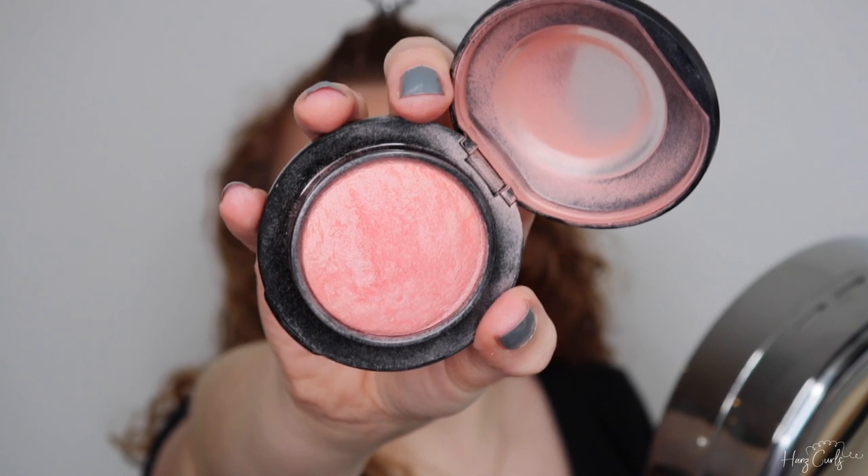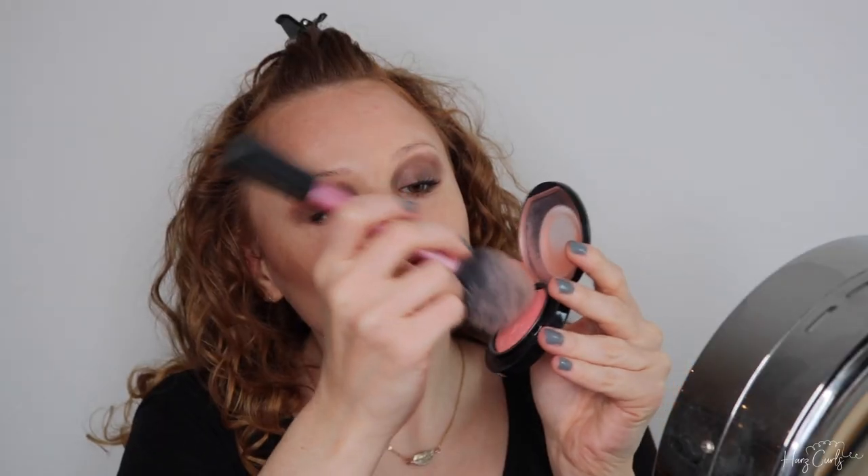Next up is blush. I'm using the MAC Mineralized Blush in shade New Romance. Winnie's blush is definitely very noticeable, so I'm going to be applying quite a lot. I'm applying it with a blush brush in a dabbing motion to create a prominent circle shape.